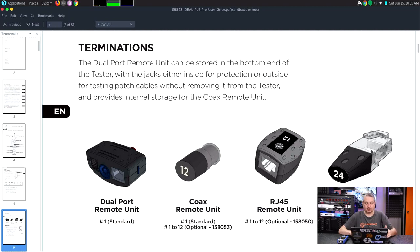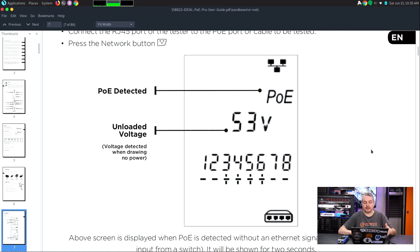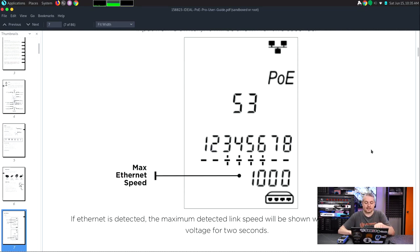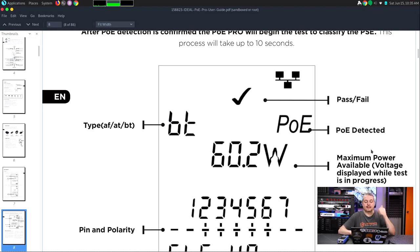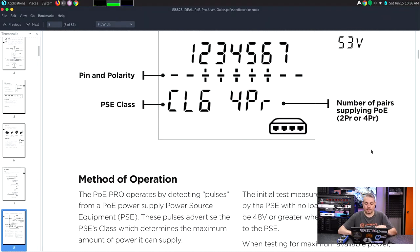It shows some of the accessories you can get, which are cool. It does come with dual-port remote units and you can get more of them. The PoE testing is what's really neat. It does some other testing — cable length and shorted pins — but the PoE doesn't just test whether PoE is present. When we plug in PoE, it tests the PoE and the Ethernet speed. It identifies the different types of PoE: AF, AT, BT, maximum wattage, pass or fail, the pins carrying it, the class of PoE, and the number of pairs supplying PoE voltage.